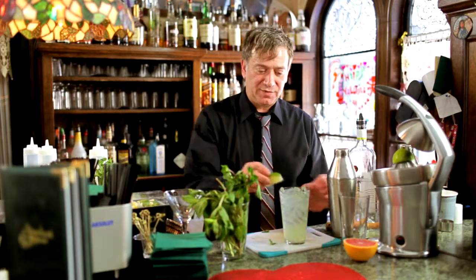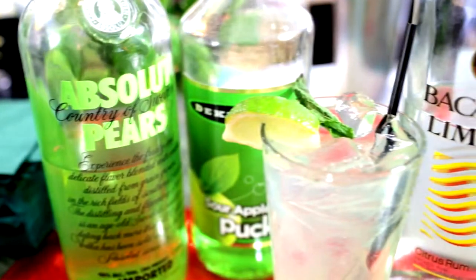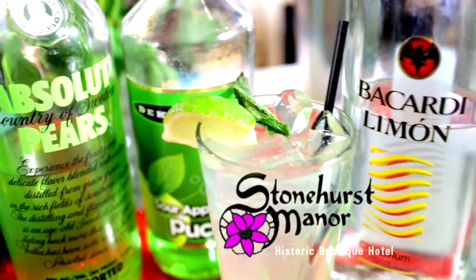Finish it with a wedge of lime and a little mint on top. And that is the Asian Pear Mojito.